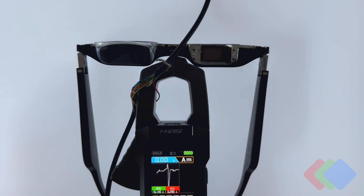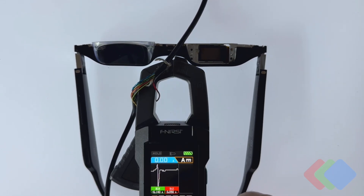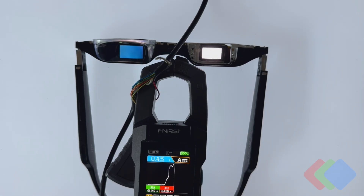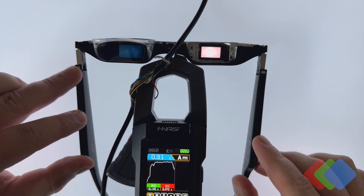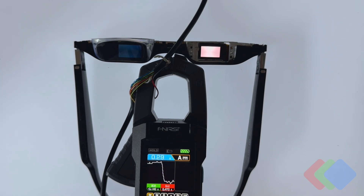With our device off, as expected, we are seeing zero amps through our probe. But as we plug in our headset, you'll see that as the display is turned on, we'll also get a corresponding increase in the amperage flowing to this device. So at around 5 volts, this is around 2.2 to 2.3 watts that we're drawing for a fully-on white display.